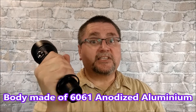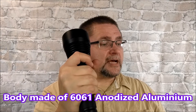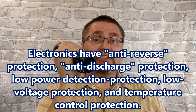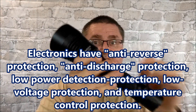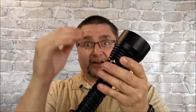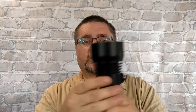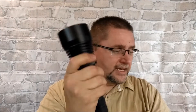Nice knurling on here. The body is made of 6061 aircraft aluminum and it's anodized. We've got two 18650 batteries in here. There's a chip that protects it from putting batteries in backwards so it doesn't hurt the chipset. It's got overload protection, low voltage protection, and temperature protection — so if it starts to overheat, it'll knock down the voltage until it reaches a more reasonable temperature. There's a very big heat sink with fins to help get the heat out of the LED.